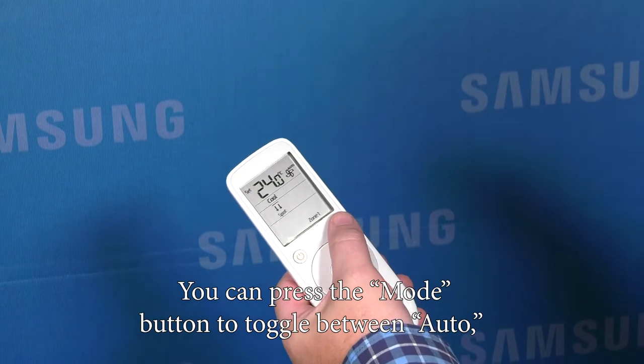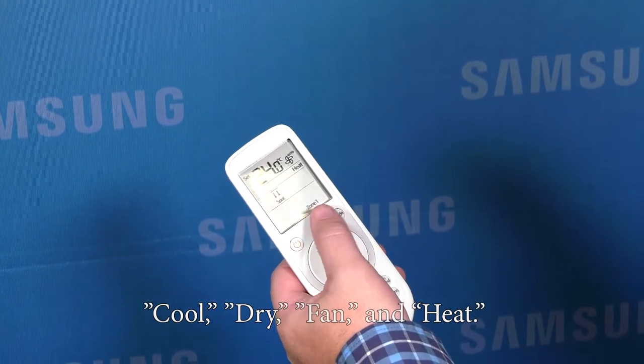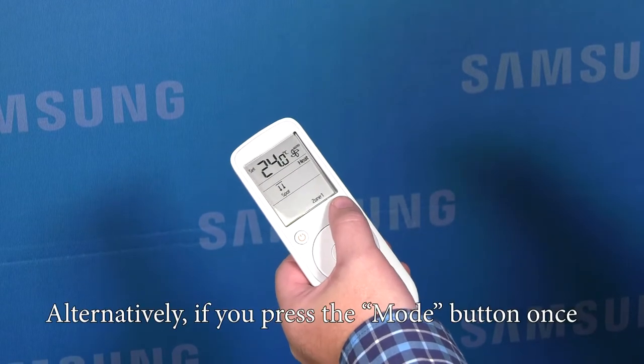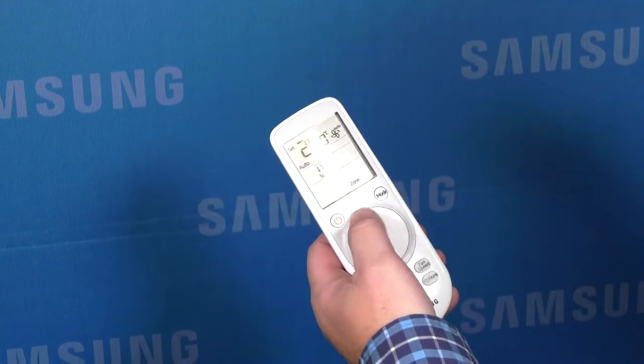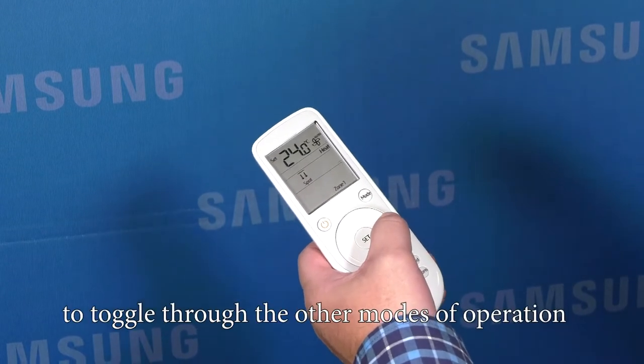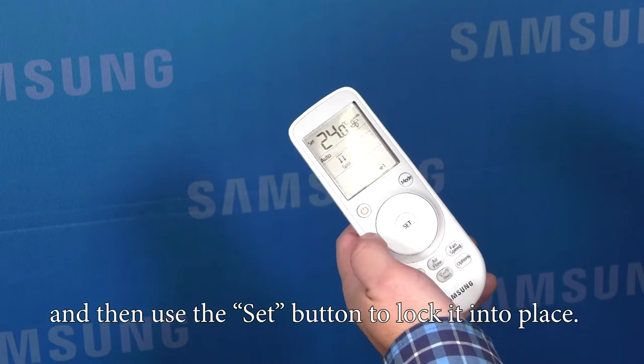You can press the mode button to toggle between auto, cool, dry, fan, and heat. Alternatively, if you press the mode button once, you can use the control wheel to toggle through the other modes of operation and then use the set button to lock it into place.